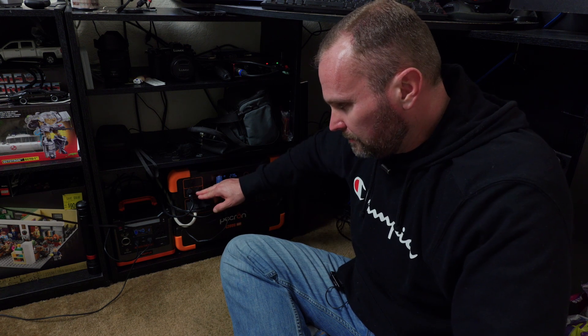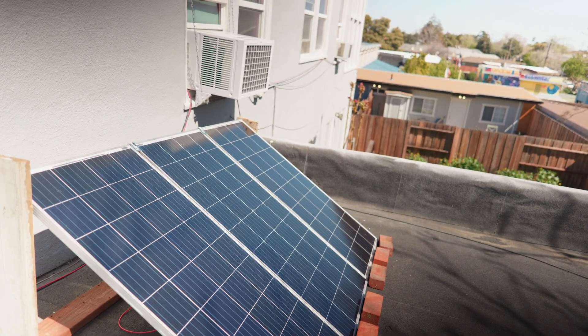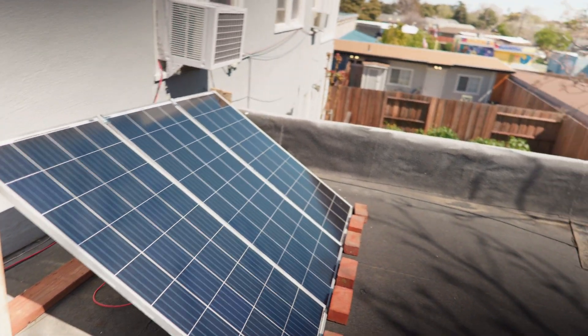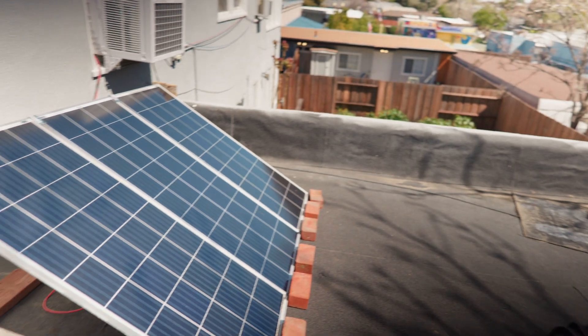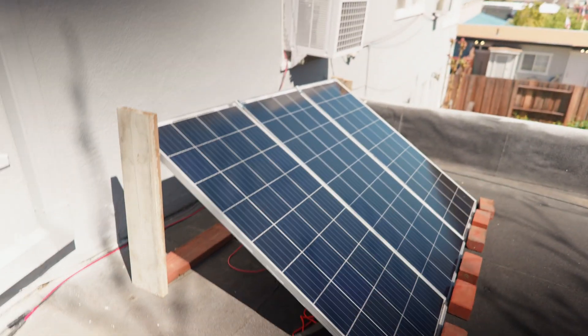My eventual goal is to buy some cheap used solar panels and plug into the second input, and possibly run my window AC unit in here as well. But for now this solar generator is running everything I need to work from home without using any power from PG&E. Here are my three solar panels — since I live in an apartment, none of this penetrates the building. It's just a freestanding stand that me and my dad built.